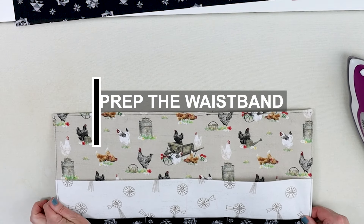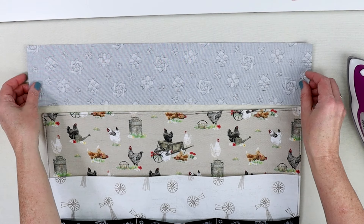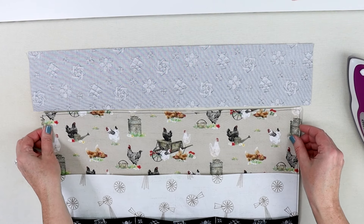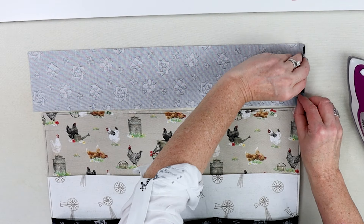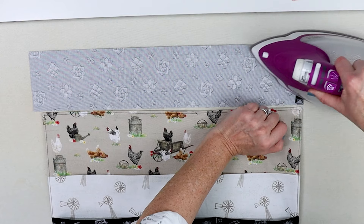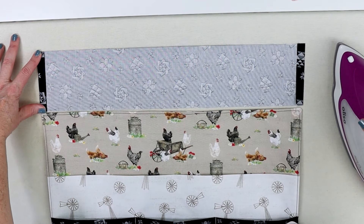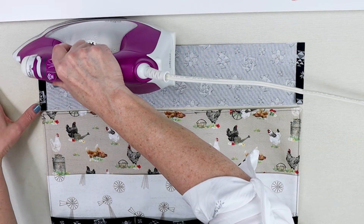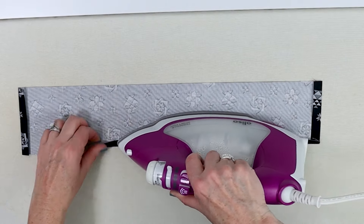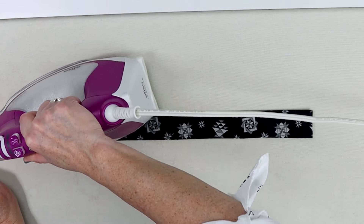Now I'll show you how to figure out the perfect width for the waistband. Rather than turning a quarter inch on each end and hoping it matches, I line my apron up with my waistband, fold it so it matches the exact width of the apron, and press each end. This way your waistband will be the exact width you want without any adjusting. Then press the two long edges under a quarter inch, and the final step before sewing it on is to fold it in half.